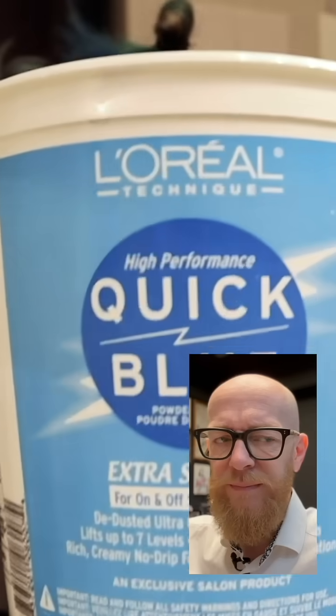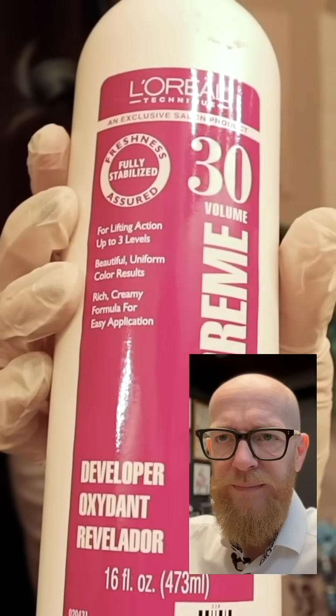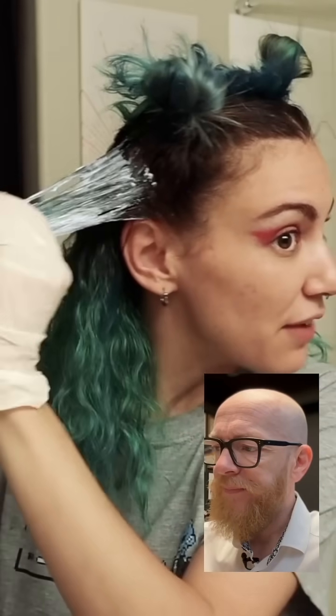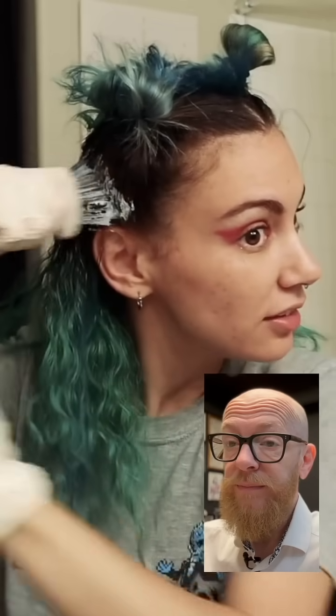That will damage your hair. And as always, I'm using the L'Oreal quick blue powder bleach and 30 volume cream developer, also from L'Oreal. I'm so happy that it's not 40. And also my plan — if everything goes wrong and my hair falls out, I'm just going to shave my head. Listen very carefully: if you're watching these videos as a tutorial, these people don't care if their hair is damaged.